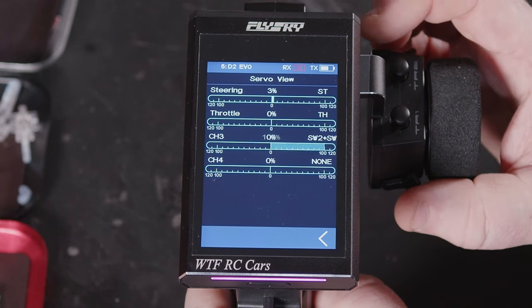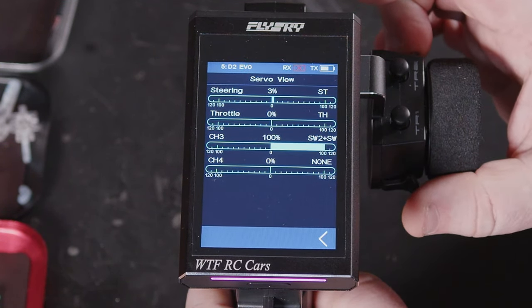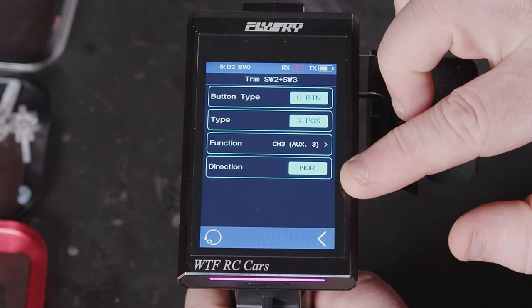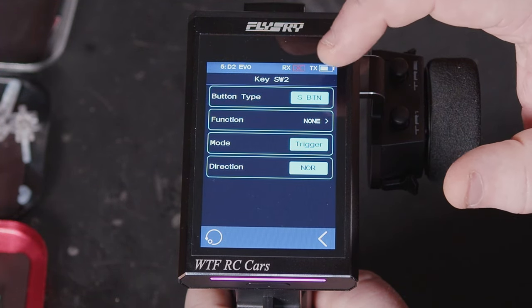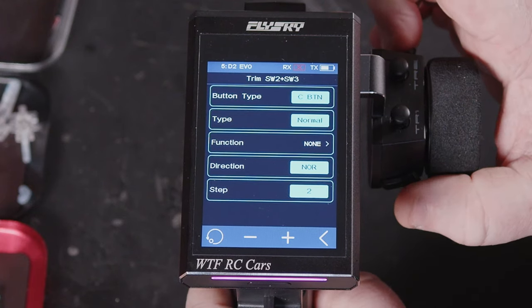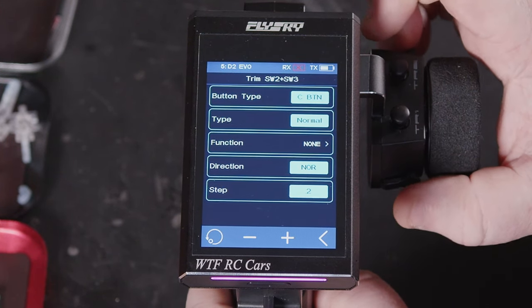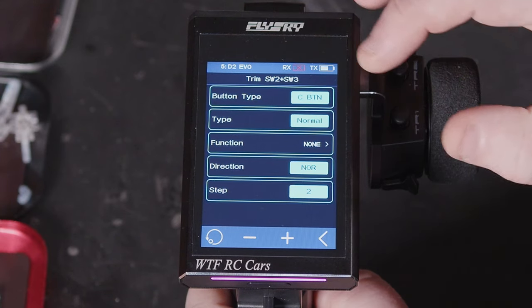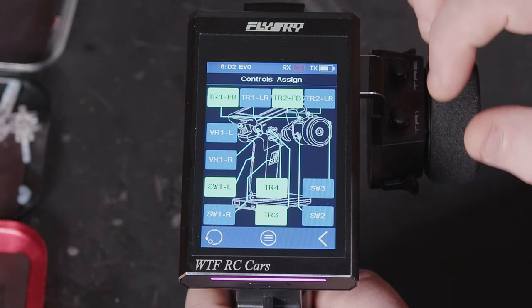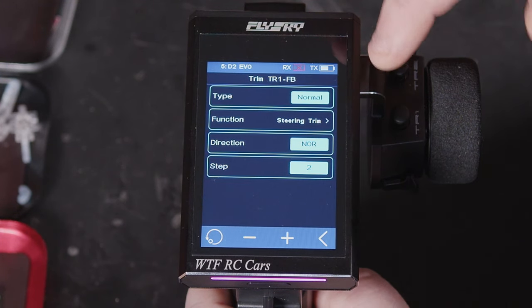You could use that for a winch. I'm quite surprised they haven't put momentary on this, because that was one of the big things — there is a mix you can do to make these momentary, but I'm surprised we didn't get the option on the Plus to have these work as a momentary switch. The Pro got it, and it does make setting up a winch on these a lot easier. We've just got working as a separate button or working combined.